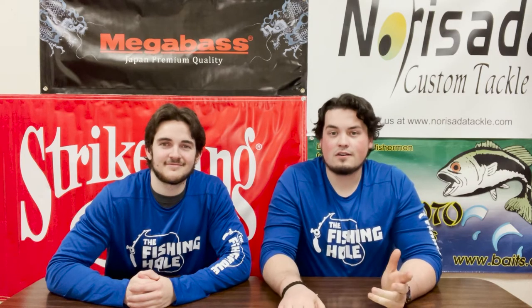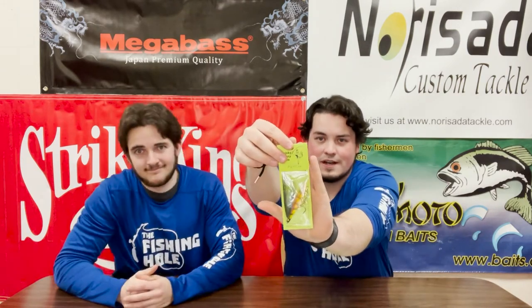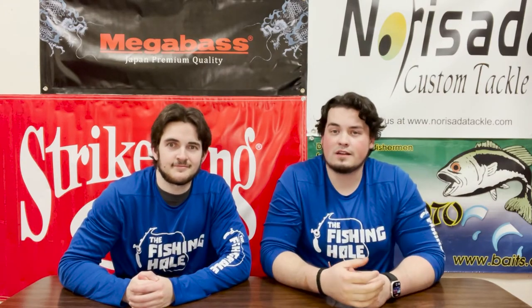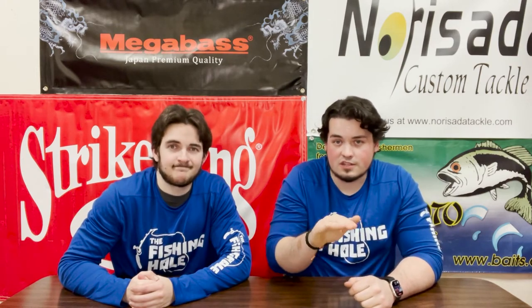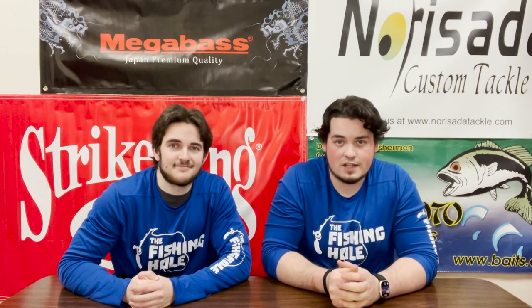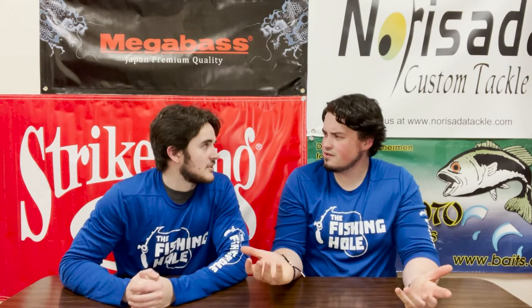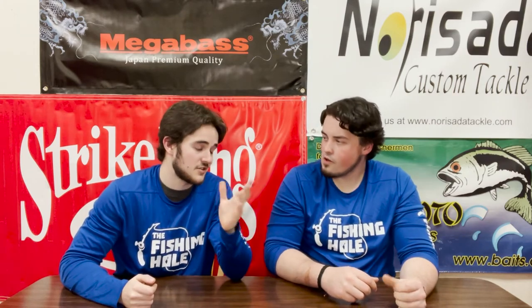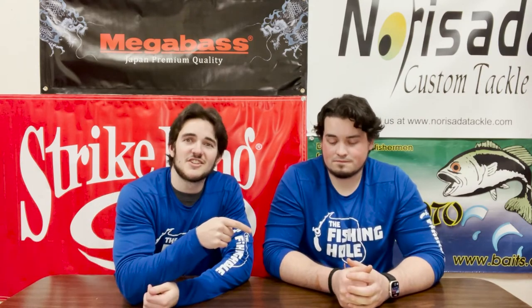Our first restock is on the Frisky Jenny trolling flies. For all you trout guys out there, we've got some key colors back in — Perch Demon and Natural. We also got a Seahawk Glow that has a strip that actually lights up, pretty sick flies. A lot of guys use them at Ponderay long-lining, and I've heard the Demon color excels where the other colors simply can't seal the deal.